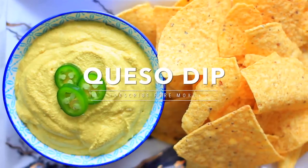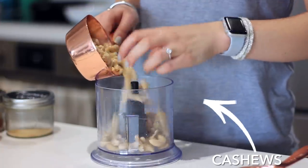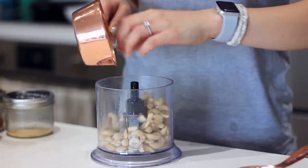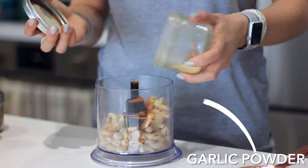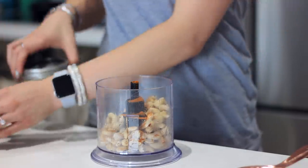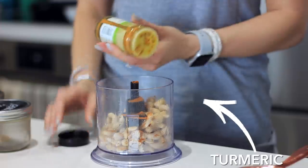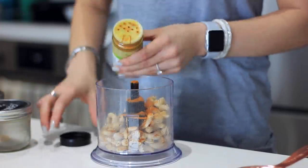And lastly, we're making this queso dip. I'm starting off with one cup of cashews. If your cashews are harder, you might want to soak them for an hour to make sure you get a smooth consistency. I'm putting in some paprika, some garlic powder, some turmeric — all these flavors are really going to make it super flavorful, and the turmeric helps with that nacho cheese color.